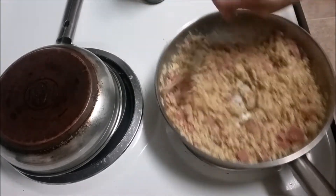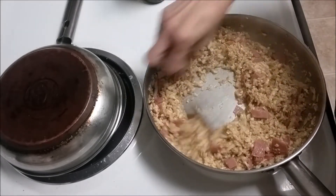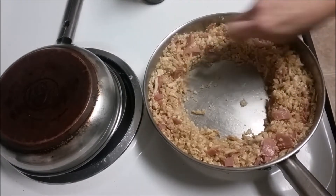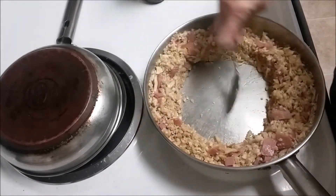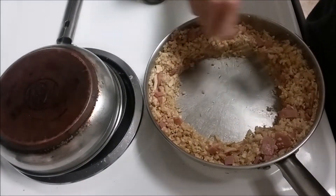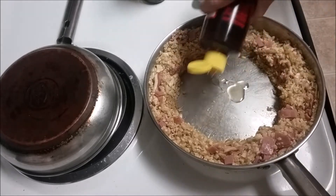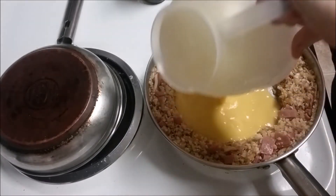So once you get the ham in, then you're going to move everything out to the edge of the pan and create like a circle in the middle. Just a little bit of oil in the middle, and you're going to add your eggs there.